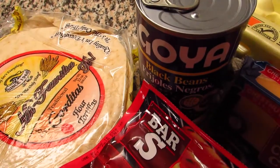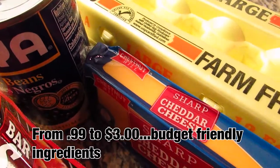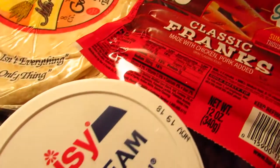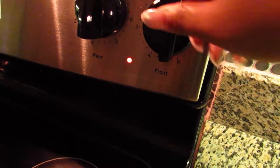All of these items can be found at Family Dollar — that goes from the tortilla to the eggs to the beans to the cheese to the hot dogs. First, start by putting your heat on medium and coat your pan with some oil.